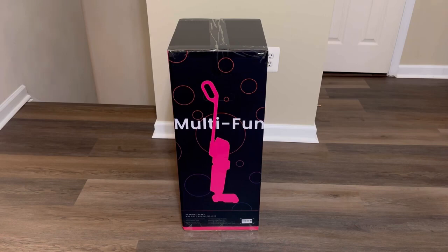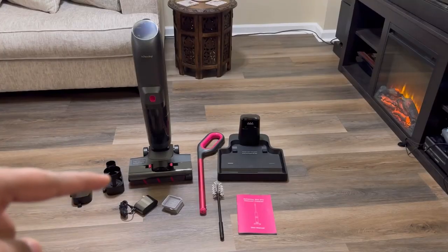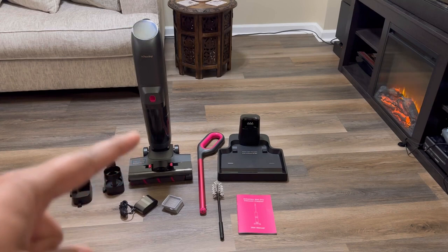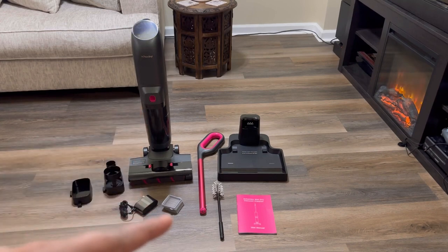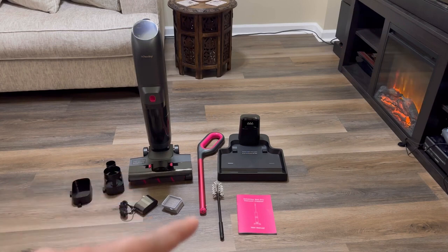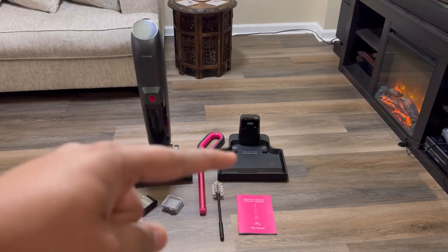Let's go ahead and open up this box and see what we have inside. We have the accessory holders, our charging adapter, and then the HEPA filter that was already installed — just wanted to show it comes with the HEPA filter. The rolling brush is also installed. Then we have our handle assembly, our cleaning brush, our user manual, and our charging base.